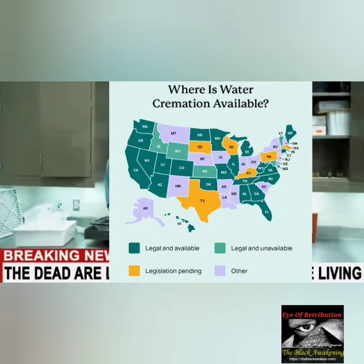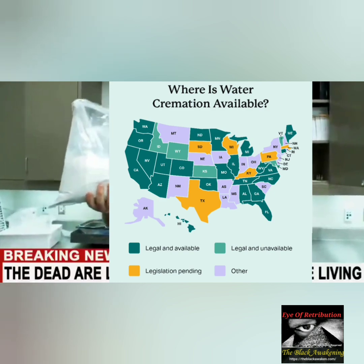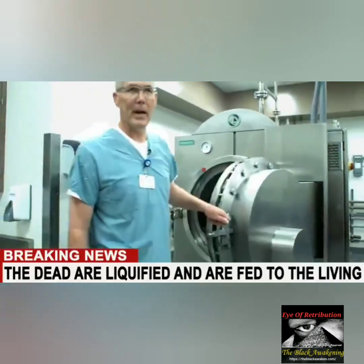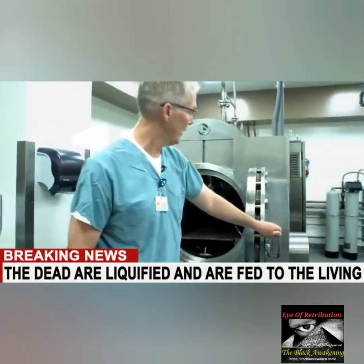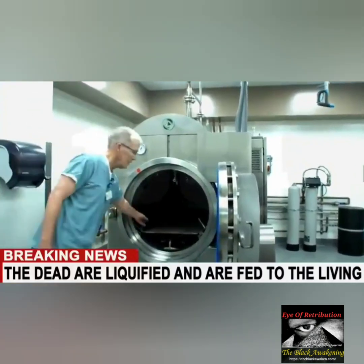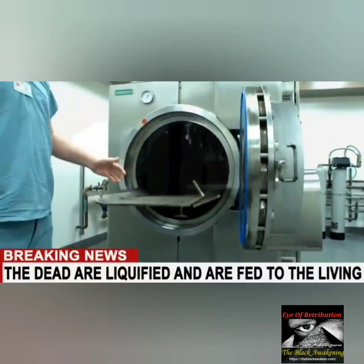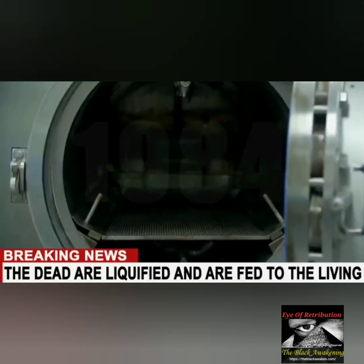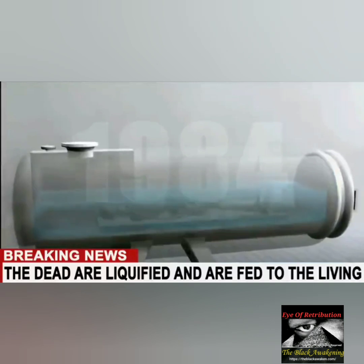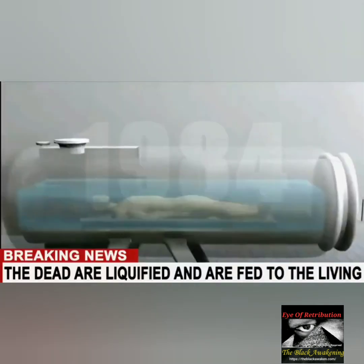This process is happening around the nation in different states. You would ask yourself: what are the ramifications of doing this practice of recycling the remains of a person in your consumer products, in your home? We're going to examine the process of liquefying the dead remains of a person. Let's examine this.